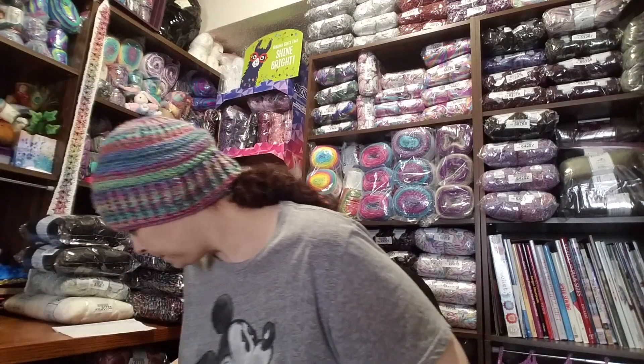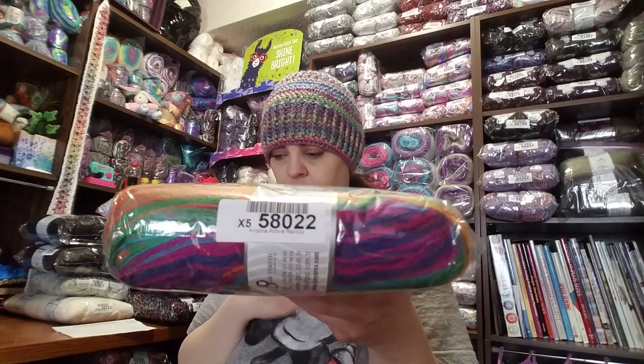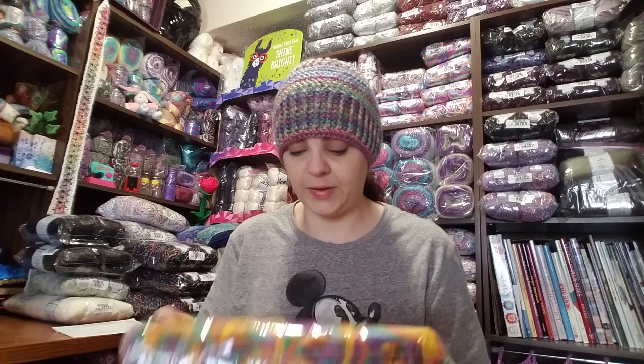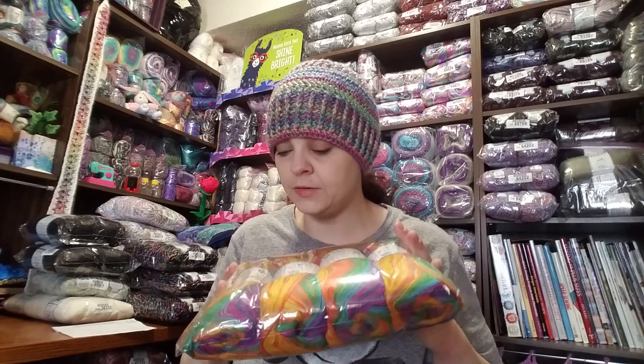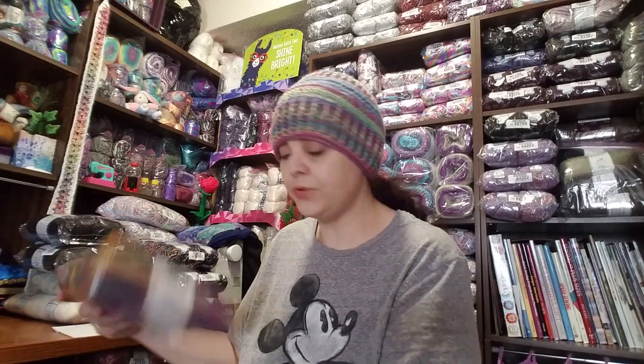I got two packages of Angora Active Rainbow, item 58022. If you're familiar with Blue Eyed Style — her name is Candy, she's a really nice lady — she bought one of these packs and made everyone a poncho and it worked up great. I'm not going to make a poncho with this; I'd like to make some kind of blanket using the same style stitch she used with the cables and the double V stitch. The double V stitch is my favorite: two double crochet, chain one, two double crochet in the same stitch, skip two chains, then repeat. I got two of these packages.